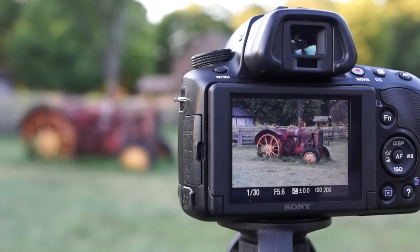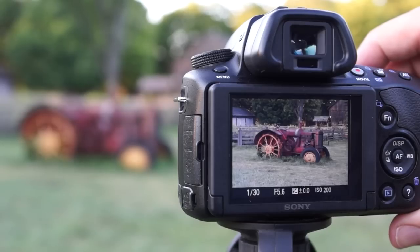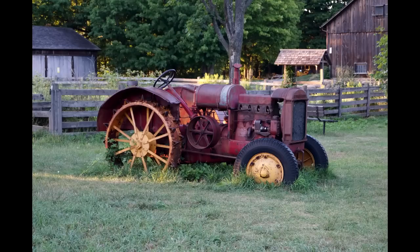It's easy to get a great black and white image with the A37. First, I'm going to take the photo in color so we have something to compare it to.